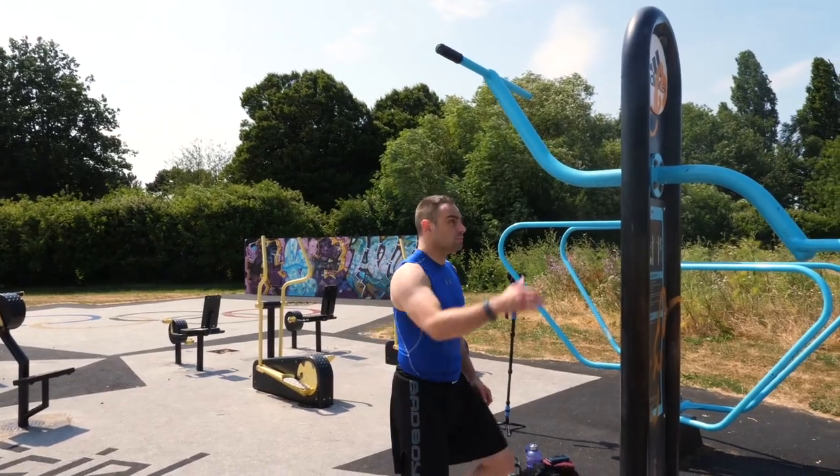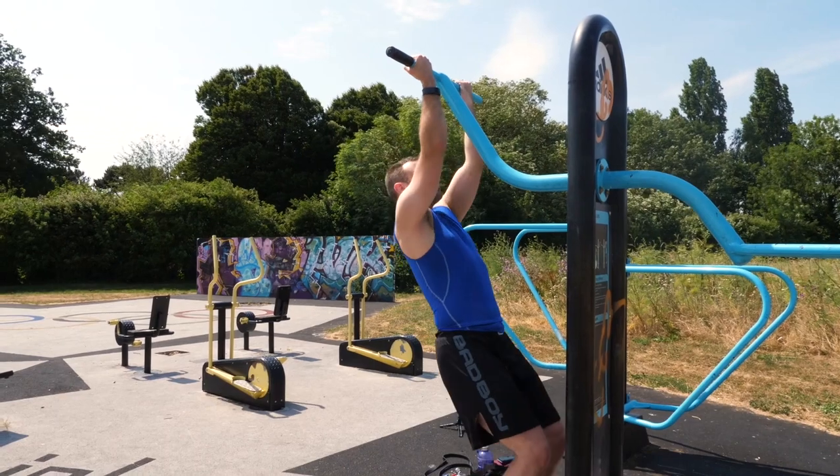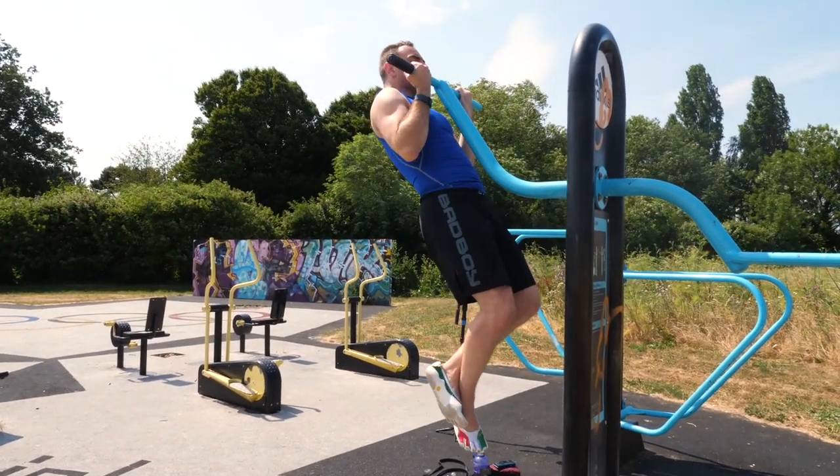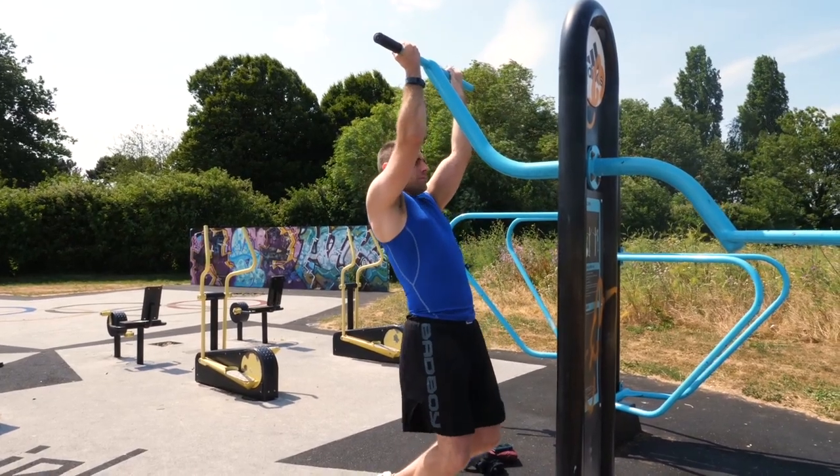Let's take our first step into getting our first pull up and to take that step we're going to look at the negative exercise. With negative pull ups we're looking to develop the neuromuscular recruitment for the full pull up exercise. I start off by having a block or something I can step onto to get a better distance to the bar. From here, I bring myself to the top of the bar and I hold in this position isometrically. Slowly I lower myself down, aiming for a tempo of five to six seconds to get to the bottom of the movement.